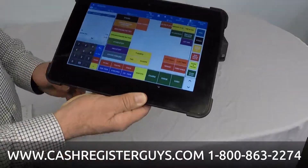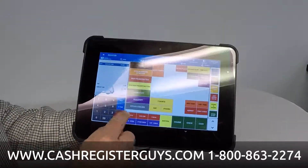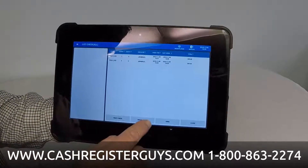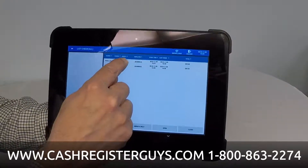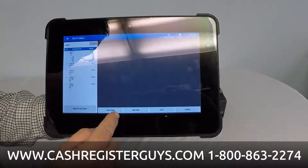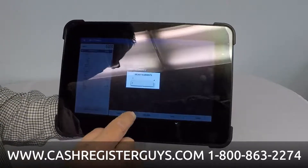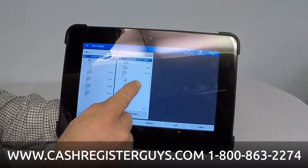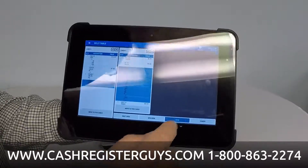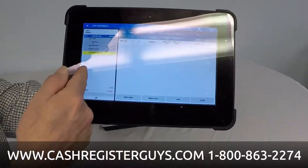And they say, oh, we wanted separate checks. It's incredibly easy on this system. I'm going to go straight to list checks. When I press list checks, I can see my open checks and I'm going to merge and split. I select table number one — merge or split. Here's my guest check. I'm going to open a new check because we need other checks open to transfer items to. I'll go to table number two, take this item and move it over here, take this item and move it over there, and save that. Now we've split that check off to the other one.